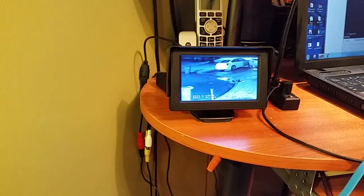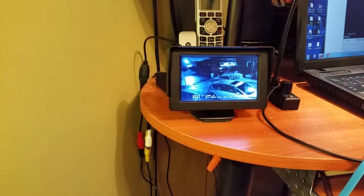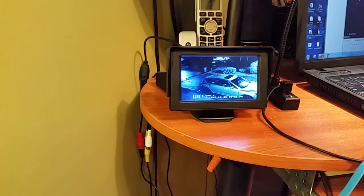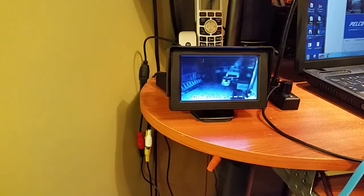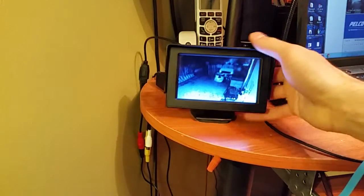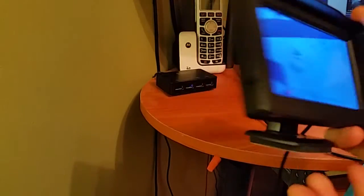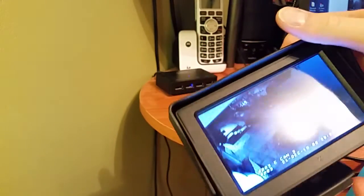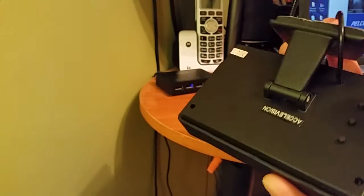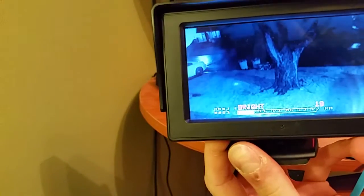Here's the miniature spot monitor setup for the security system. I picked up one of these cheap $20-$30 monitors — very simple, you get them from China, decent quality. You can cycle through some options to adjust the brightness.